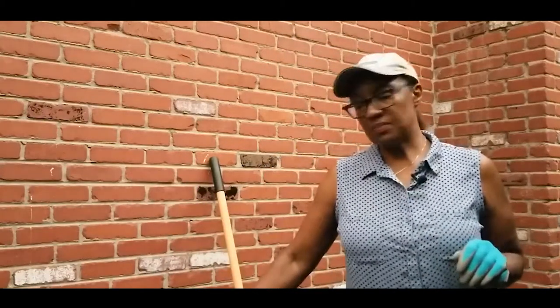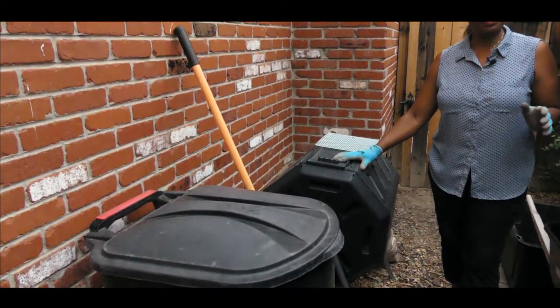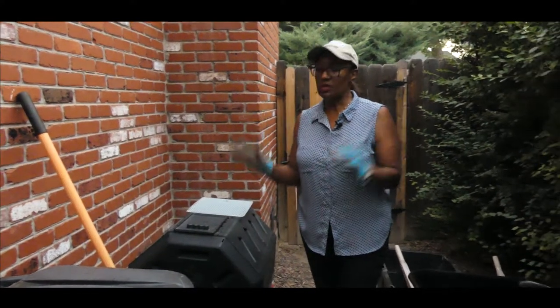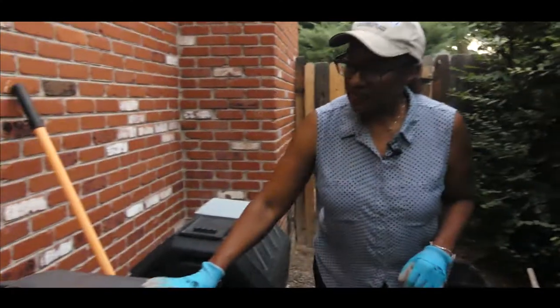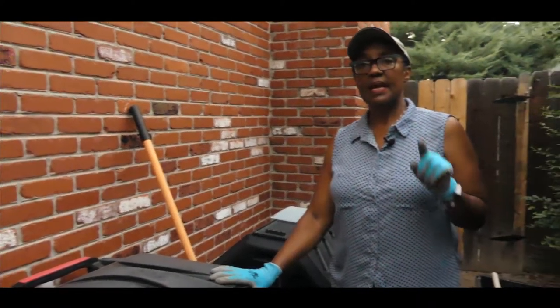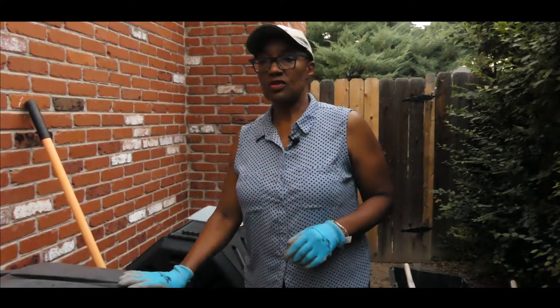I want to introduce you to my compost bins. This is my compost tumbler that I use throughout the year. I put all my yard waste in it — keep in mind my yard waste never goes to the landfill. I also have this compost bin, which I made from an old trash can — I drilled holes around it and turned it into a compost bin. I also have three wood chip piles that are decomposing, and I use those to bring the brown carbon materials into my compost.